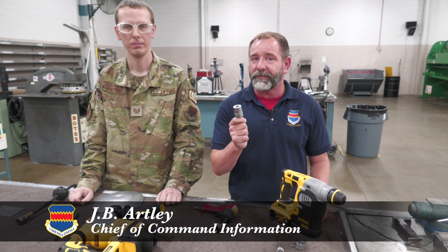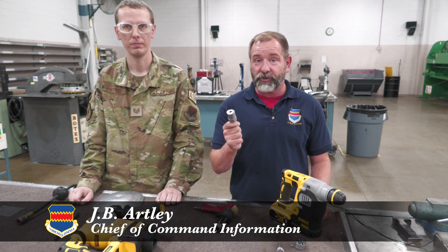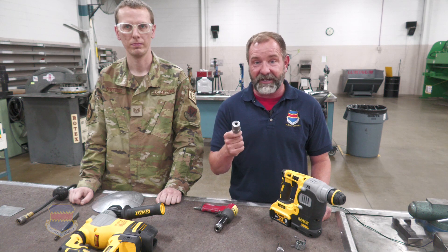Not only does this little piece make it safer for everyone to do their jobs, it also helps them complete the mission more efficiently. Reporting from the structural repair shop, I'm JB Hartley for the 55th Wing Public Affairs — where the sun never sets on the fighting 55th.